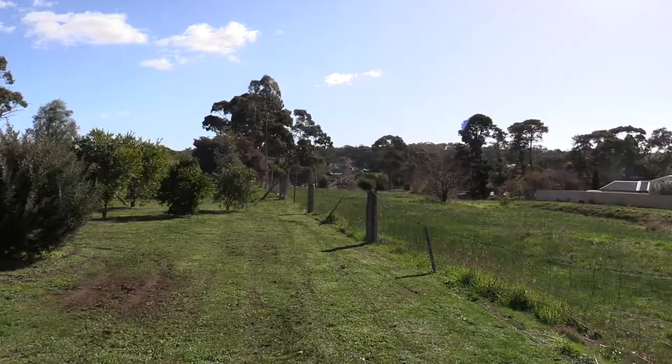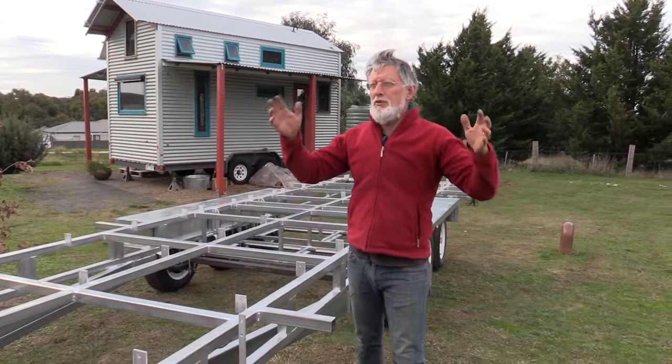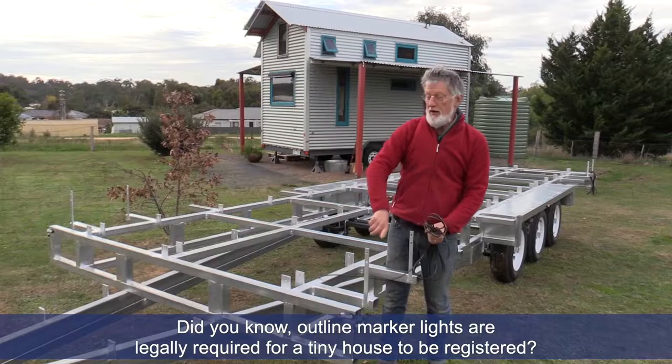In a tiny house, to be legally registered or registerable, you have to have outline marker lights — the ones you see when you're going down the road and look at the back of a truck and can basically see the shape of the truck because of the lights. You need wire to do that, and we just include that as part of our tiny house trailers: about 10 meters of wire that goes up and over to catch all those lights, both front and rear.